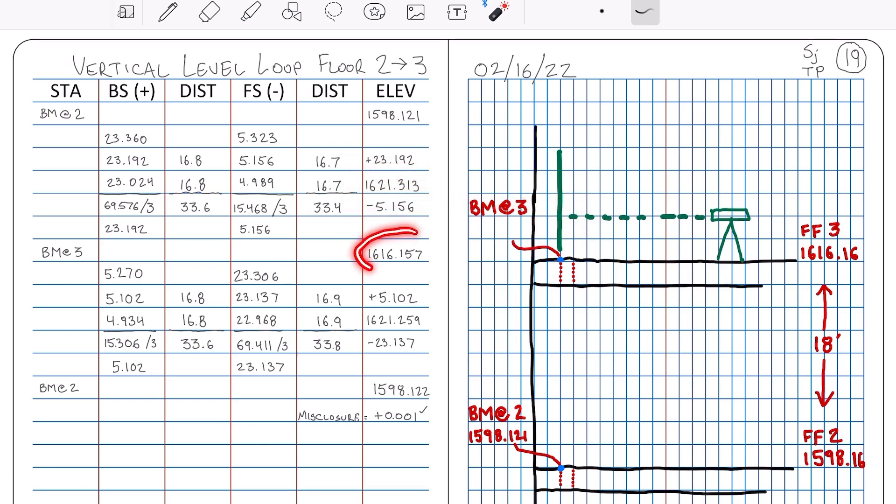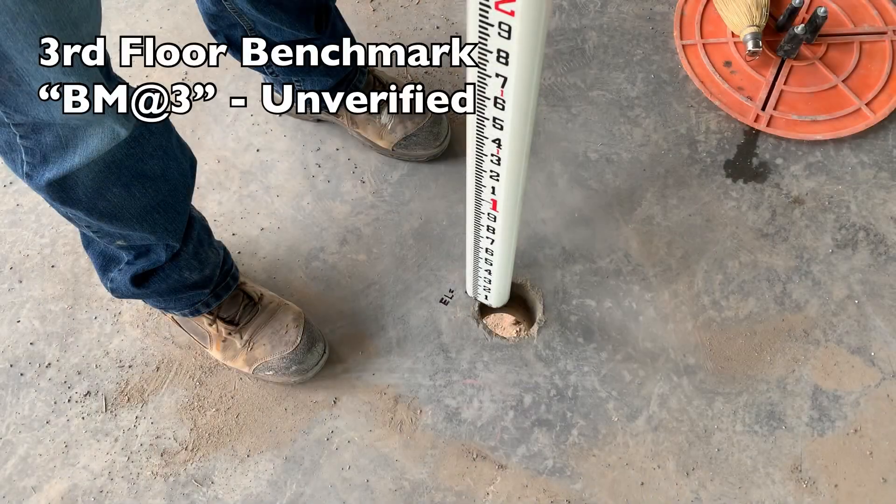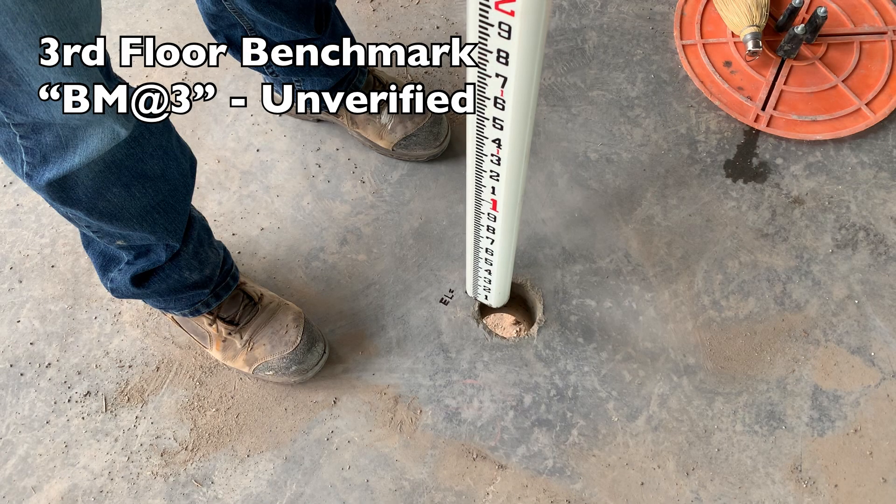Subtracting the foresight from our HI gives us the new, unverified elevation for our floor 3 benchmark. I say unverified because we still need to run our level loop back to the start point and double check our results.